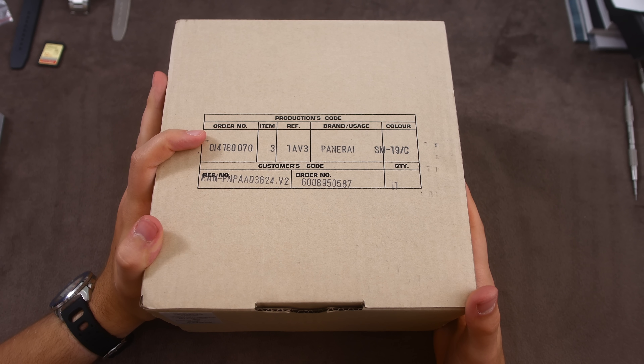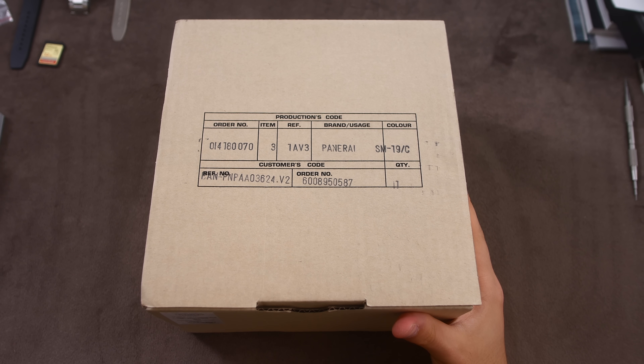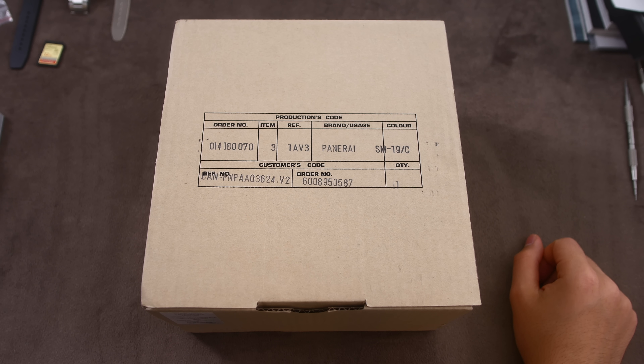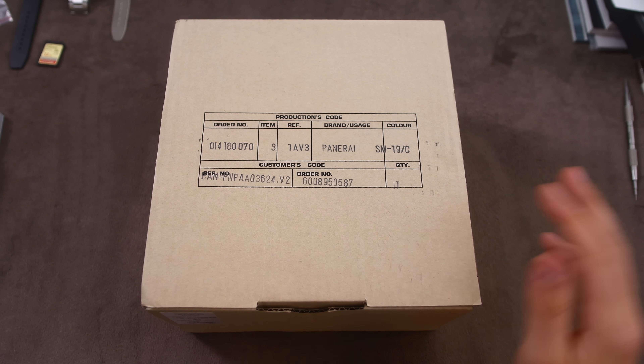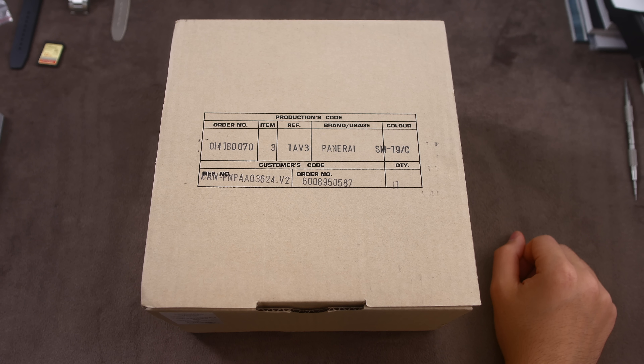Hello everyone! Welcome back to another video here on Wound Up Reviews. In today's video I'm going to be unboxing and giving you my first impressions of a Panerai watch. This is a first both for me personally, because I have never seen one, held one, or worn one in real life, and I have never featured a Panerai on this channel. So this is a channel first — it's going to be very interesting to check out.